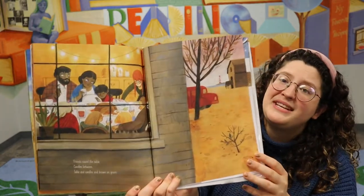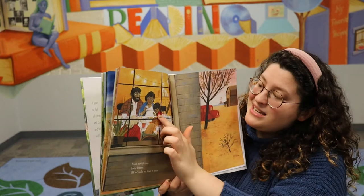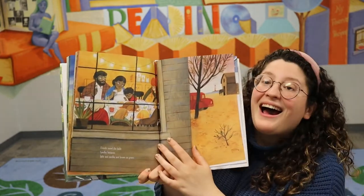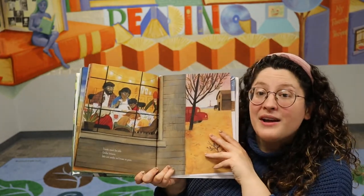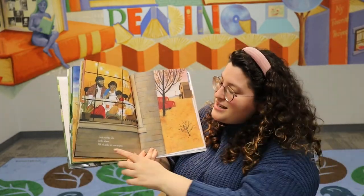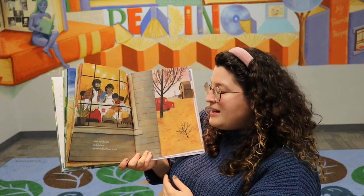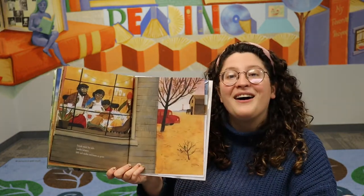They look very cozy in this picture, don't they? What do you think they're doing all together? I see a turkey on the table — I think it's possible they are enjoying Thanksgiving dinner, because Thanksgiving is in the fall. It says: friends around the table, candles between — table and candles and brown on green.